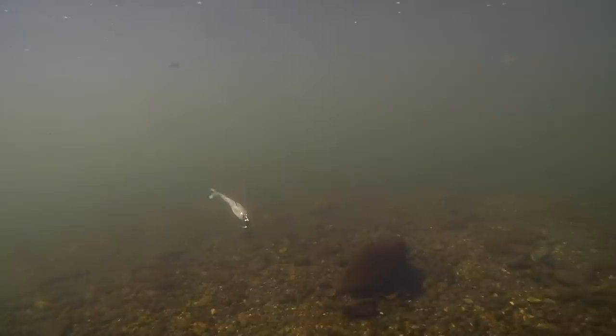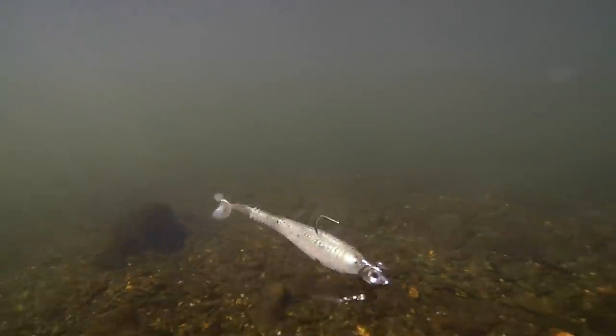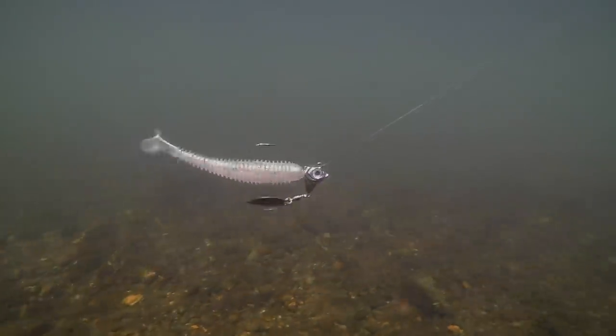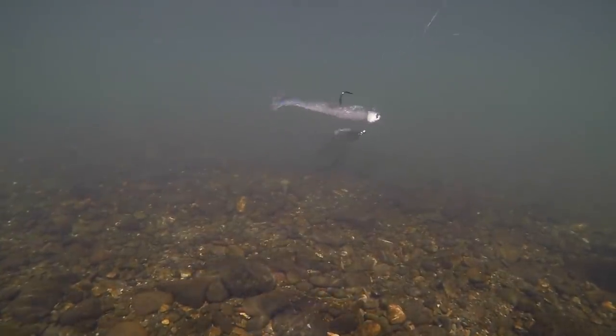We're taking 10 of these baits subsurface today. The first five are the most common underspins — baits that we have a lot of confidence in, that other anglers have a lot of confidence in. They're universal; you can use them for all sorts of different things. After those first five, we're going to talk about two weedless baits and have a look at those.